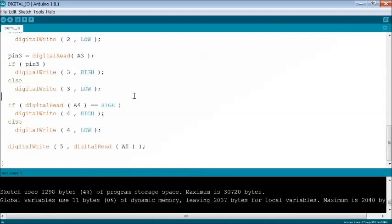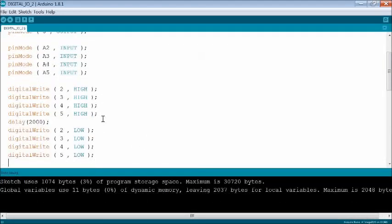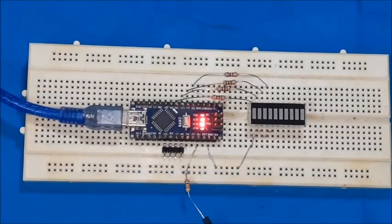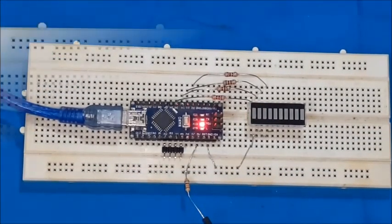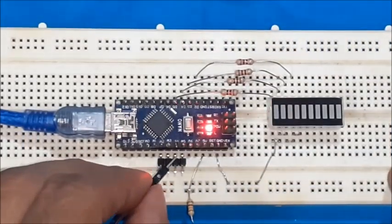A self-test code is introduced in the setup function to glow all the LEDs initially for a while. Compile and upload the sketch now. Test the output response with respect to input by touching with the probe.